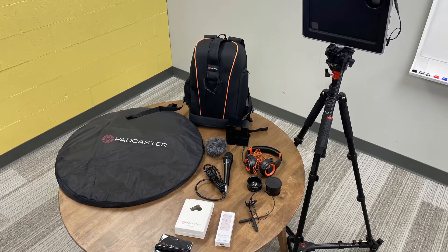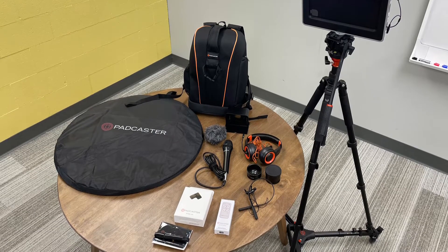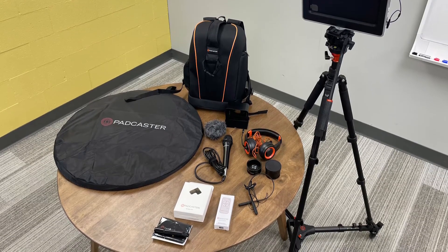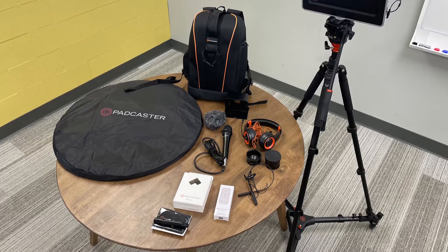Adding an audio-visual element to your Makerspace allows students to broadcast their own morning news and announcements, empowers students to create high-quality digital content, and allows staff to record instructional videos.